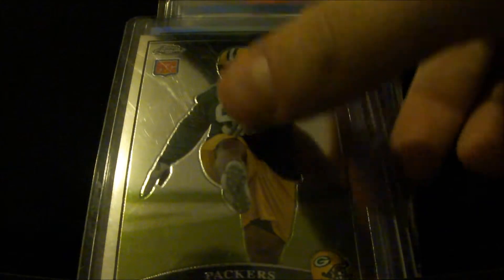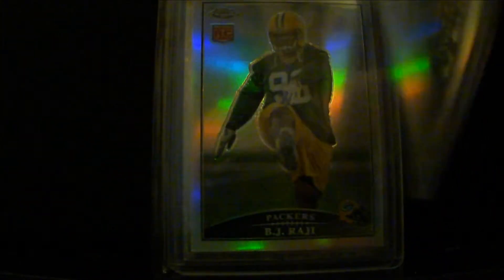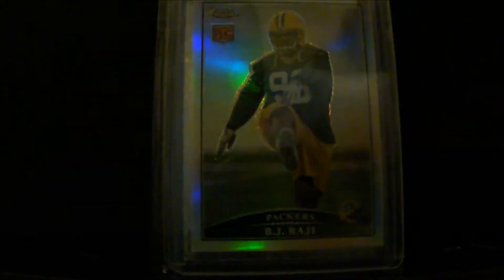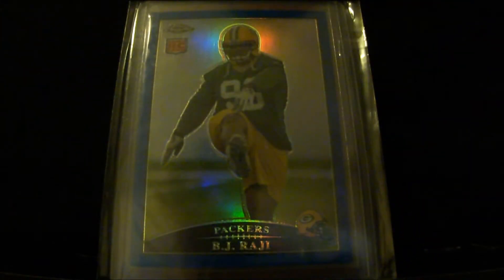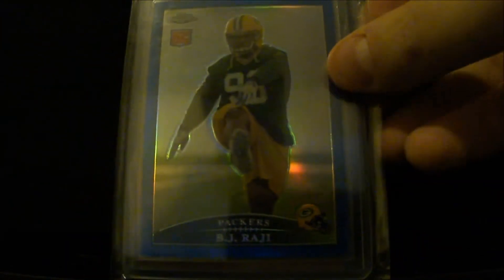My BJ Raji Topps Chrome collection, all rookies from 2009. Regular 1, the refractor here, hex refractor, blue refractor.